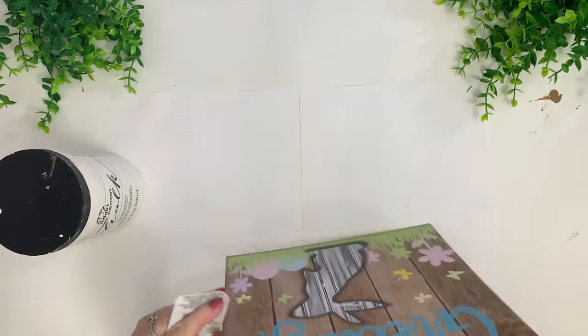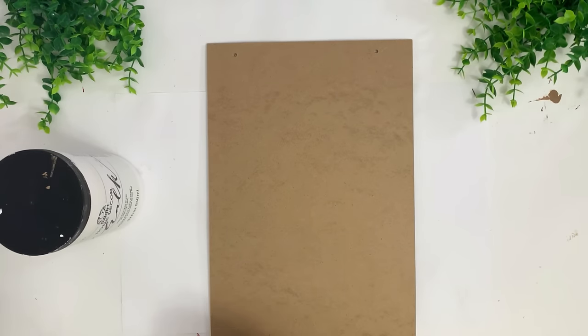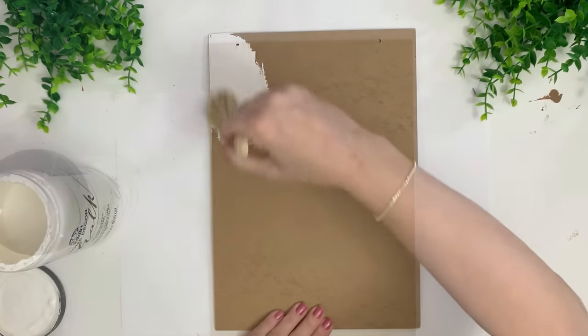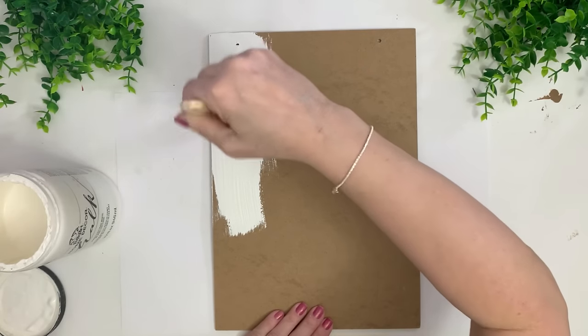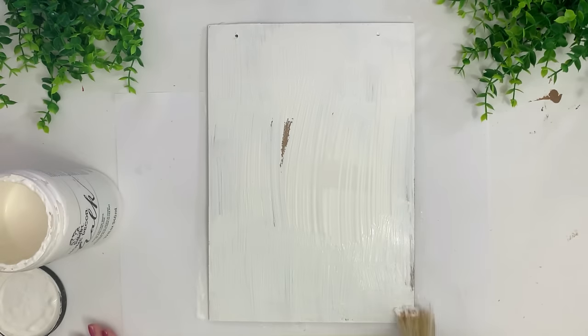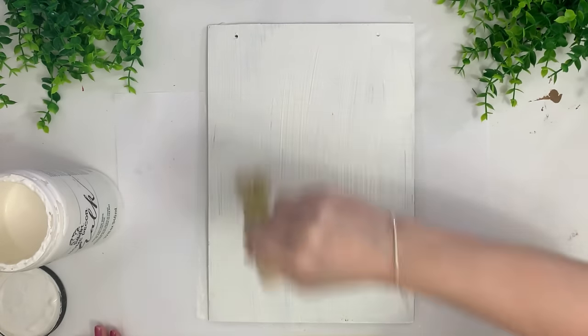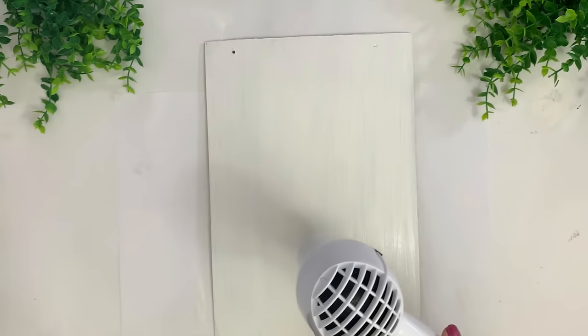Moving on — I'm using a Dollar Tree Easter sign, but you can use any sign you want. I take the hanger off and give it one coat of Folk Art Chalk Paint in Linen. Someone asked why I'm not making homemade chalk paint anymore — when I first moved into my home everything was packed and my husband said it was too stressful, just buy some. I bought this 18 months ago and it's still going.